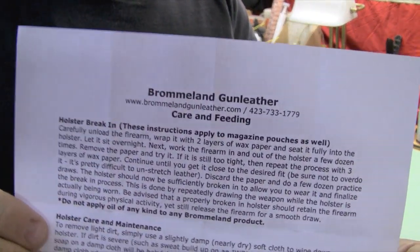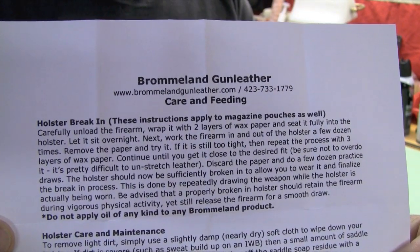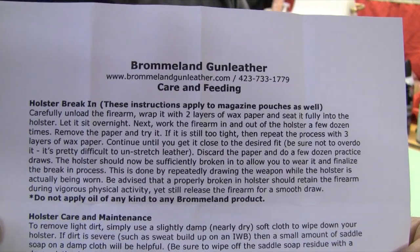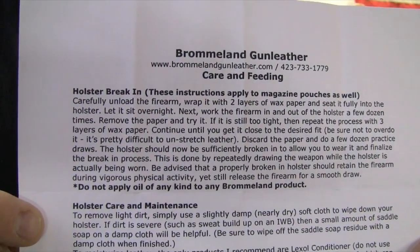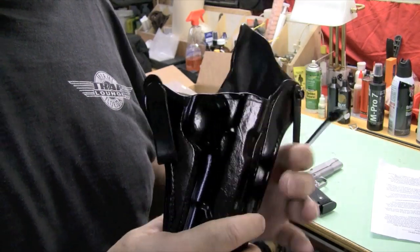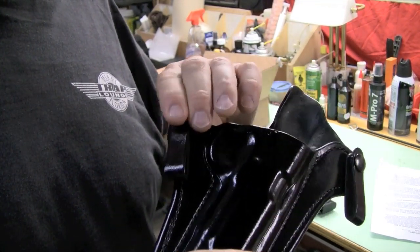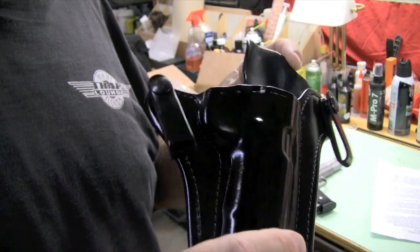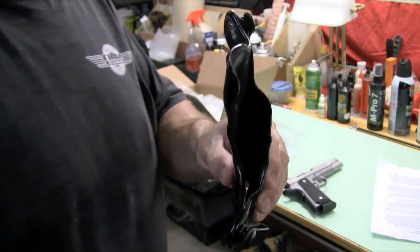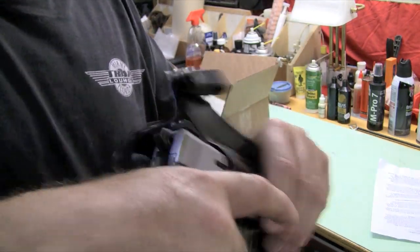Keep in mind this is a small business — it takes time to get good products. If you order something from Mr. Bromeland, please be patient, kind, and courteous. If you have to wait a while for your holster, you may have to have it custom made. Give him time to deliver his product and you will be a happy camper. Just look how thin this is — I think this is a key to comfortable carry.